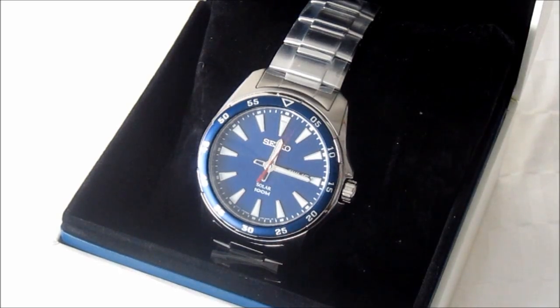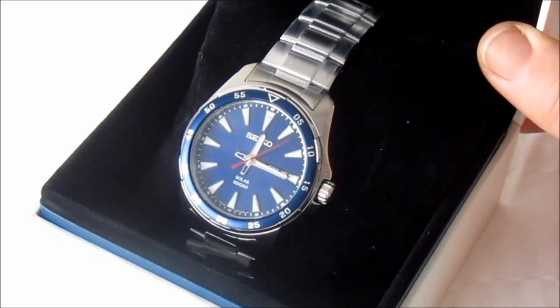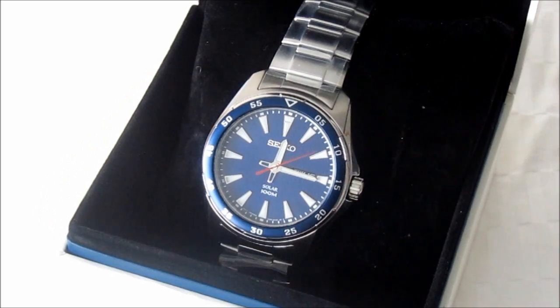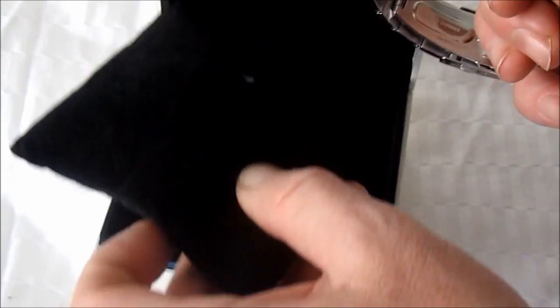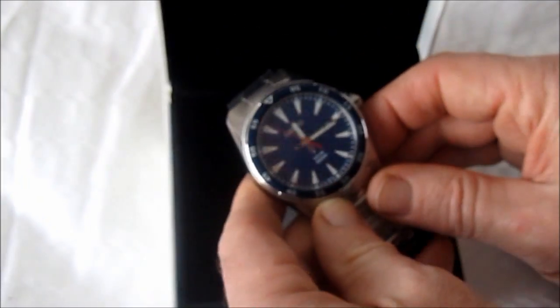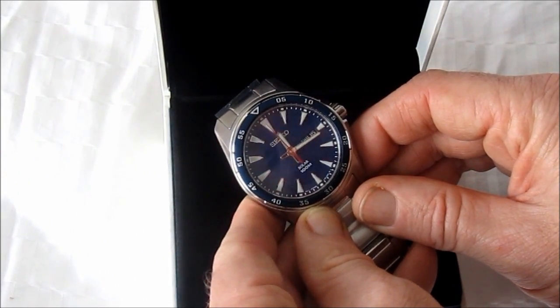And so here we are the next day. It's not a particularly bright day but it's the best we're going to get. I brought the watch upstairs where there's a little bit more light and hopefully you can see the details of the dial. I have set the date and time — it was very easy to do and I must say the crown felt very smooth, no notchiness whatsoever — yeah it's a pretty nice watch.